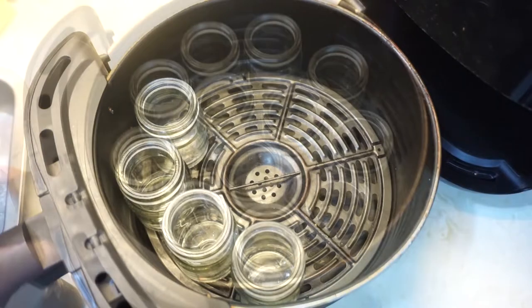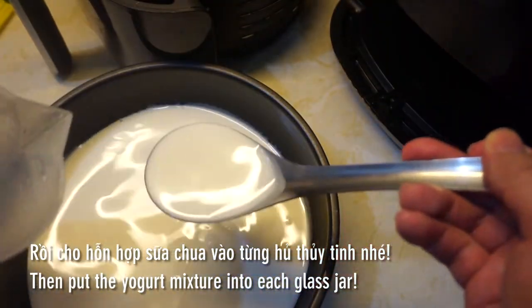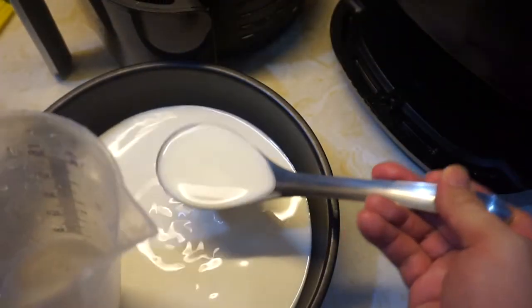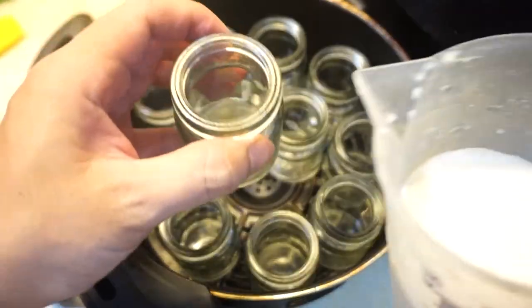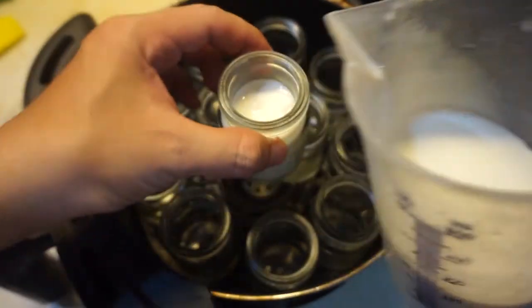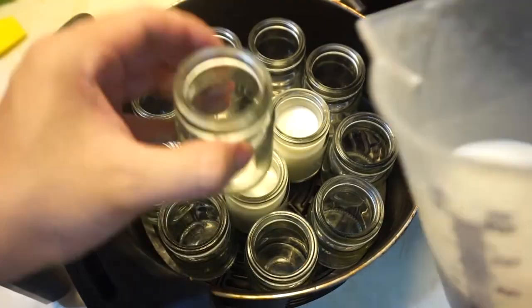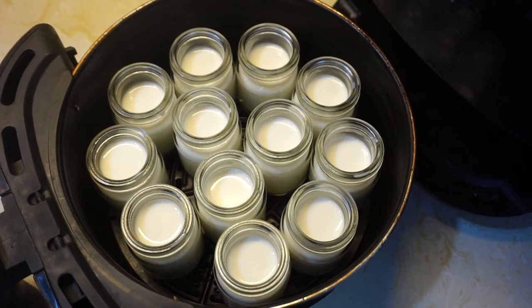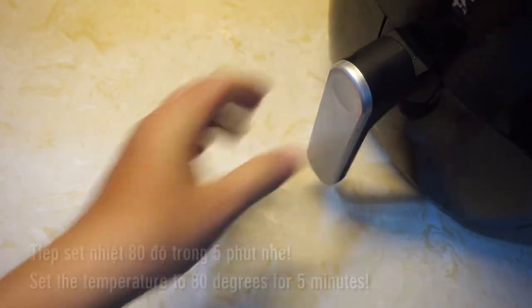1 minute. I've been using for 20 minutes. I've been doing that for a while. I have been using for 10 minutes.